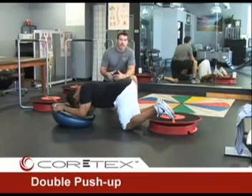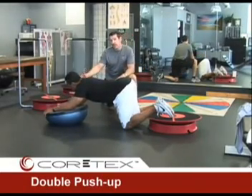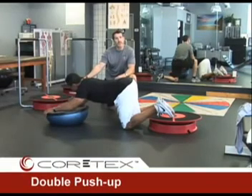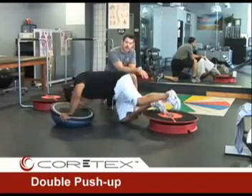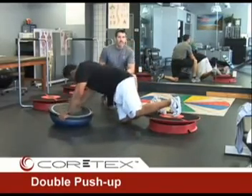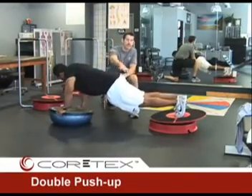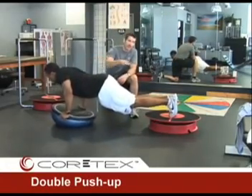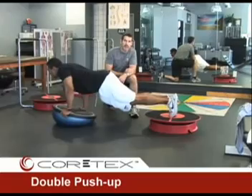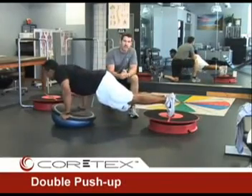We are going to do a push-up with the cortex where the feet are on the cortex and the hands are going to be on the BOSU balance trainer, or you could even use a medicine ball for this. Olden's feet are nice and centered in the cortex and he is going to get up onto the balls of his feet, into a nice plank position — a good line from his shoulder to his hip to his ankle — and he is going to do a push-up. As he does this, he has a base of support for his upper body and for his lower body, both moving and creating reactions throughout the body that create more need for stabilization.